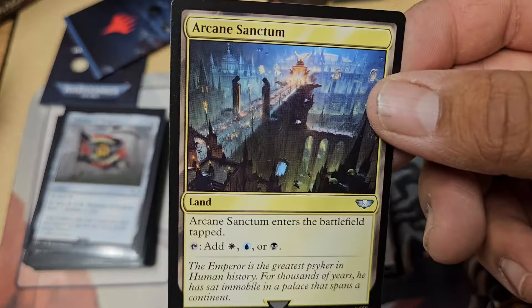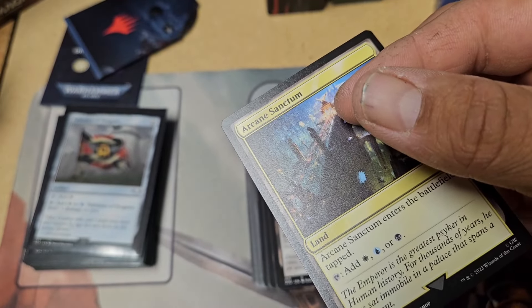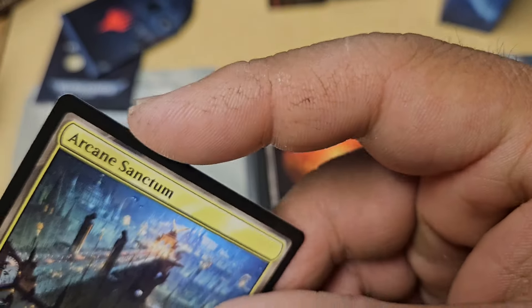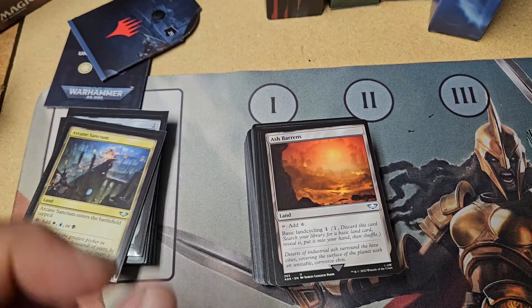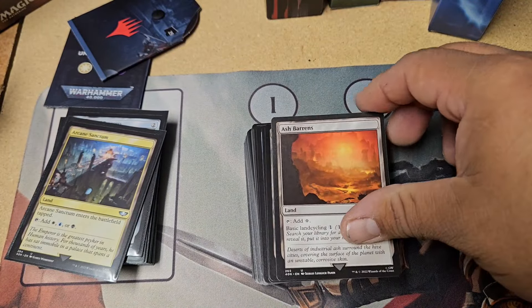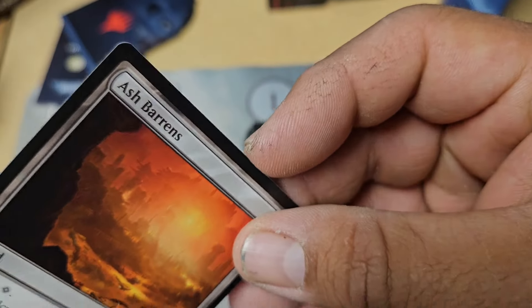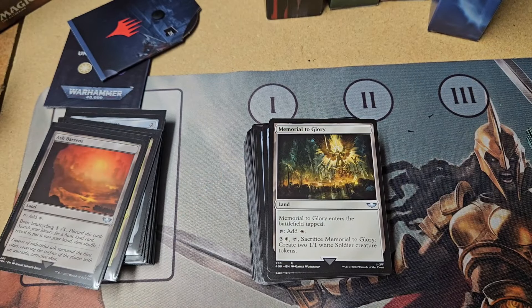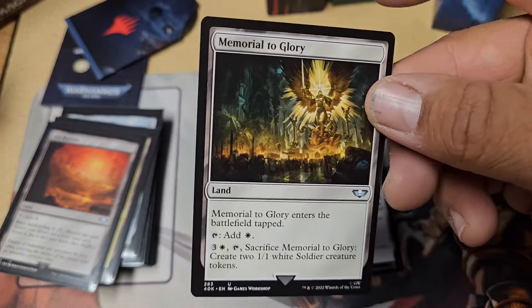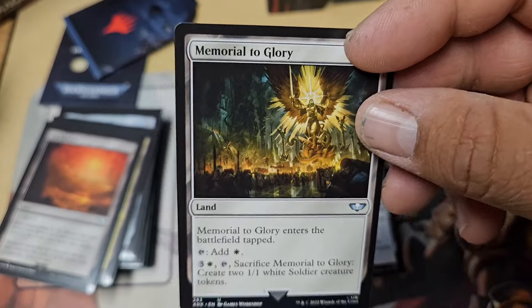So all this art is Warhammer inspired — at least for most of them, not all of them. There are a hundred cards in this deck if you're not a Magic player. This is a Commander deck — it's not a 60-card normal deck. This is a 100-card deck where each card is different; there are no multiples of any same card. And all these cards were made specifically for this deck, so most of them are new ones.